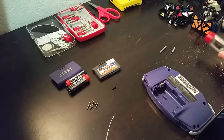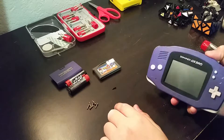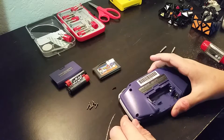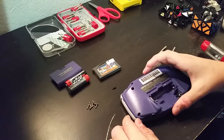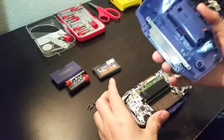Make sure you keep your screws separate, because most of these are different from each other. Once you have all those screws out, just lift the back off. You'll have to wiggle it a little bit. There you go.